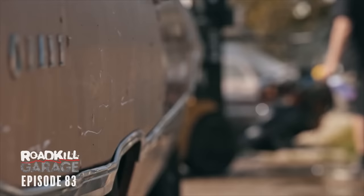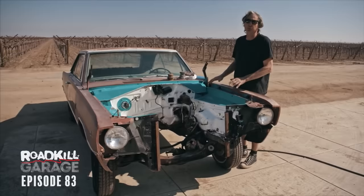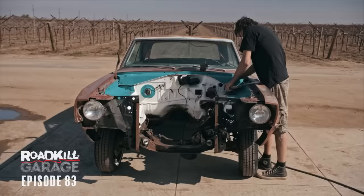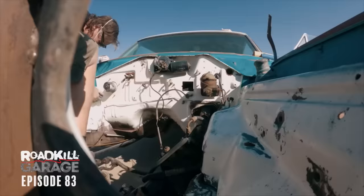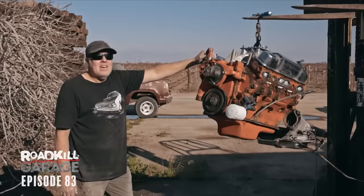Now that David's got the whole engine bay cleaned up really nice, I'm going to get it ready for paint. This isn't a full restoration — just a fix-up. I'm going to scuff it with 320-grit sandpaper, use the DA sander where I can get to it, and finish by hand. David's going to remove the windshield wiper motor and master cylinder, then we'll prime it and paint it. It's too late in the evening to start painting, so we'll leave that till tomorrow.